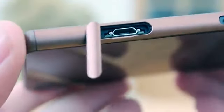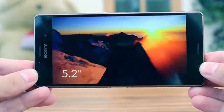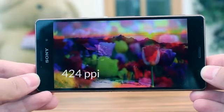Unlike some competing handsets, Sony have not yet chosen to opt for a Quad HD display and have therefore retained what is perhaps the more practical full HD IPS display with a resolution of 1920x1080 and a very respectable 424 pixels per inch.